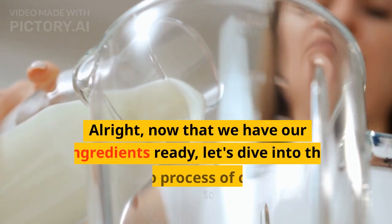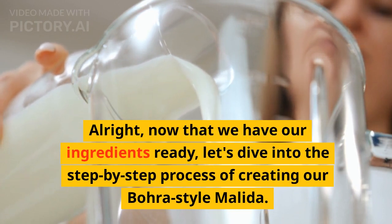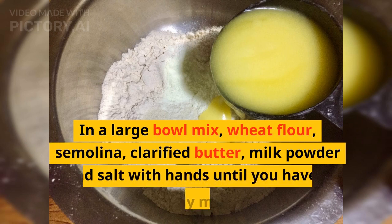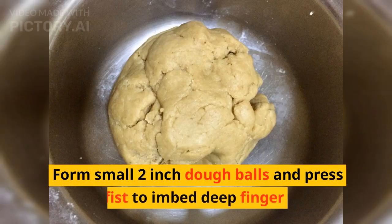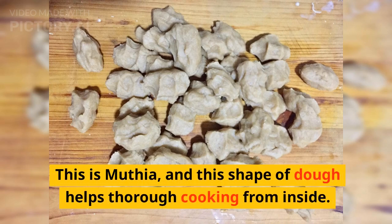Now that we have our ingredients ready, let's dive into the step-by-step process of creating Bora-style molida. In a large bowl, mix wheat flour, semolina, clarified butter, milk powder, and salt with hands until you have a crumbly mixture. Mix milk and water as required to make a tight dough. Form small 2-inch dough balls and press inside the fist to embed deep finger marks. This is muthiya, and this shape of dough helps thorough cooking from inside.